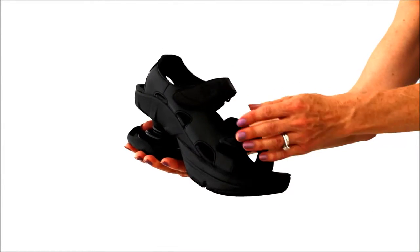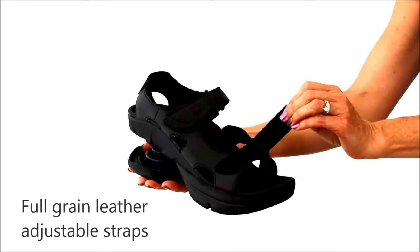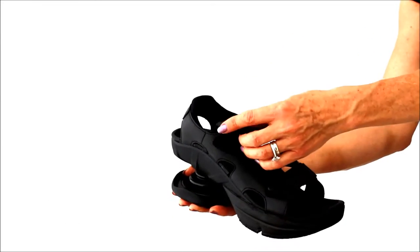The Sidewinder features exceptionally smooth, soft, full grain leather. The straps are lined and padded for exceptional comfort. They are adjustable and the design is easy to get on and off.